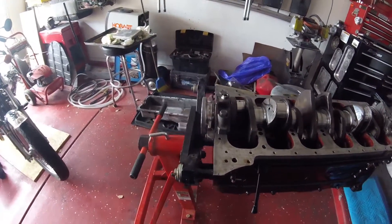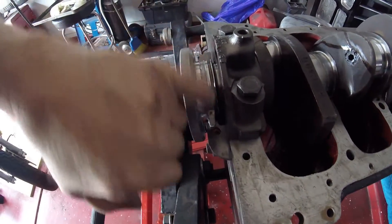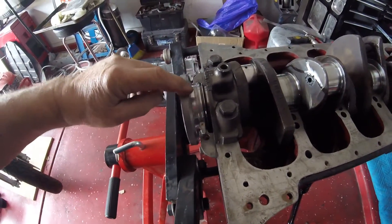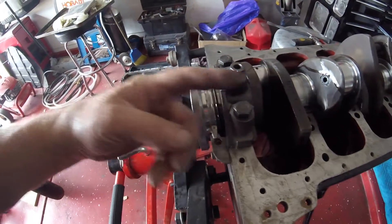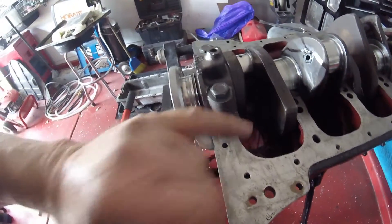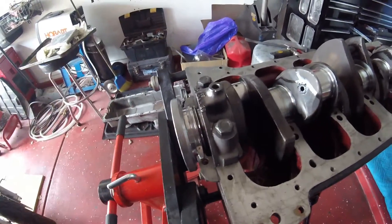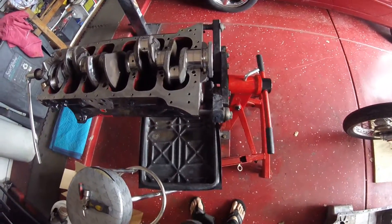Something I'd like to draw your attention to, mentioned in a previous video: this groove here. For those of you who love correct names, this is known as an Archimedes scroll. When it rotates it will throw the oil back in that direction, it will hit this little shield here and drop back down inside the engine where it belongs. Just thought you might be interested - the spiral is known as an Archimedes scroll.